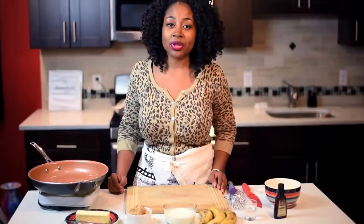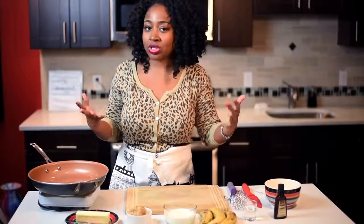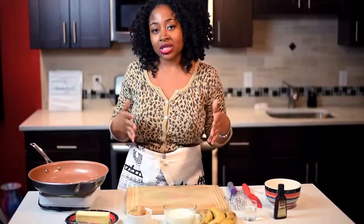Hi guys, it's your girl Rashida and I'm here with another episode of Miss Goodies Kitchen. Today I'm going to be making Bananas Foster. It's so good, it's delicious, and it's actually pretty easy, which some people don't know, so I'm going to show you guys how to cook it today.